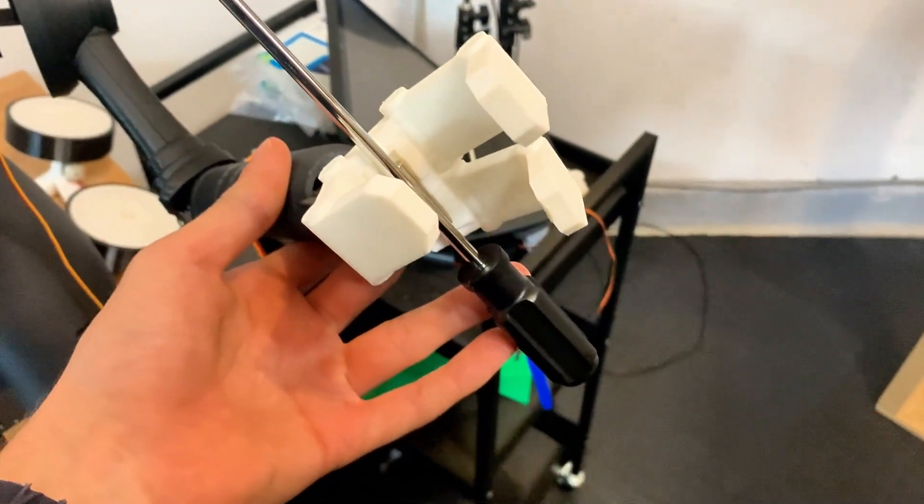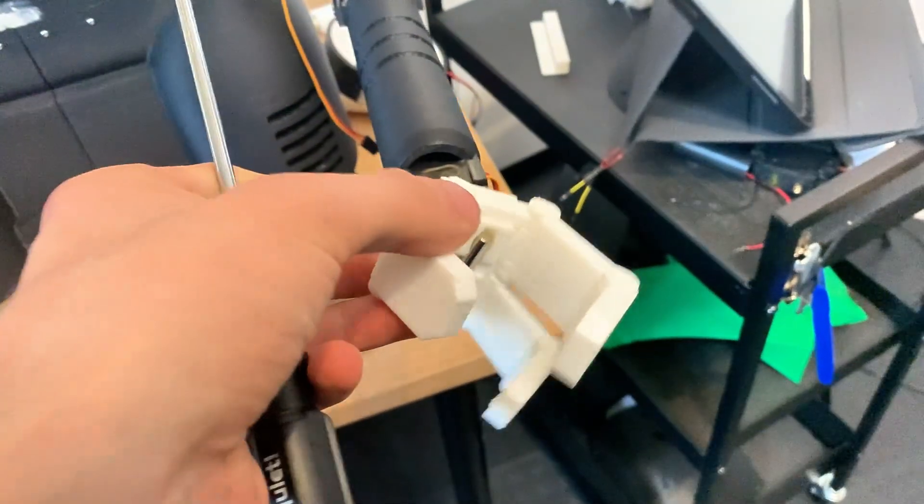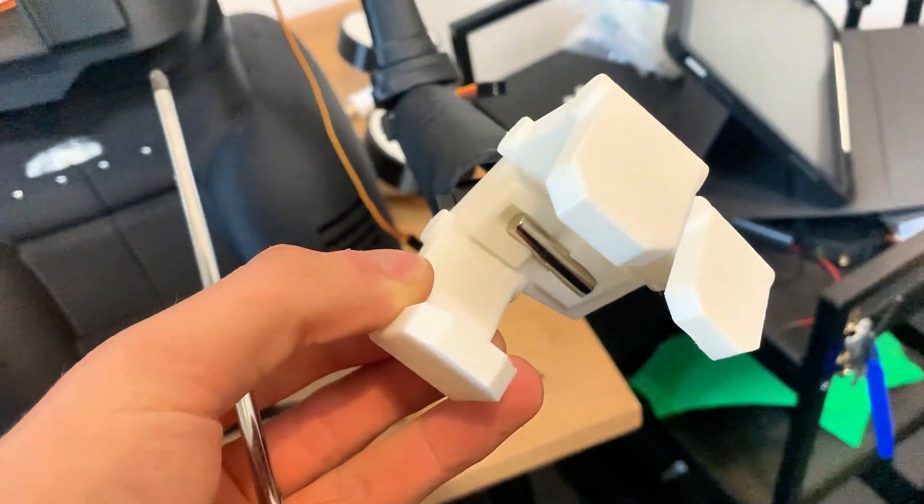As I mentioned in the last part, I wanted Herbie to hold things using magnets, as most of the tools I use in my garage are metal — like screwdrivers, pliers, etc. So I gave him these cylinder magnets that pop into the center of his hand, and that should work perfectly.